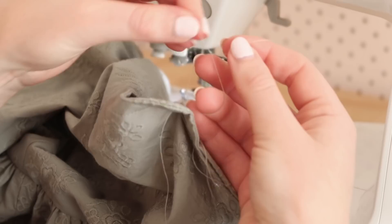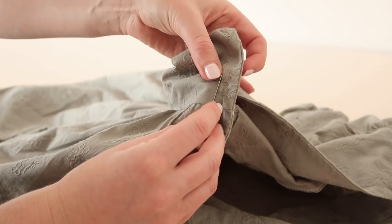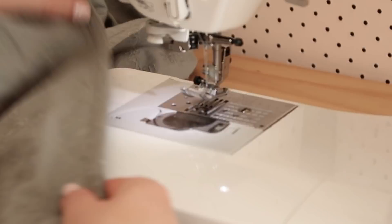Tie the back threads together in a double knot and then snip away all of the loose threads. Using the seam ripper, open your buttonhole by cutting the fabric inside, being really careful not to cut any of your stitching. You should have a nicely stitched buttonhole. Repeat these steps for the remaining nine buttonholes.